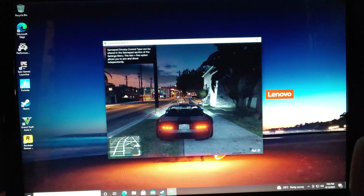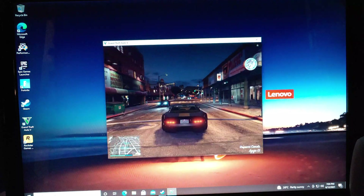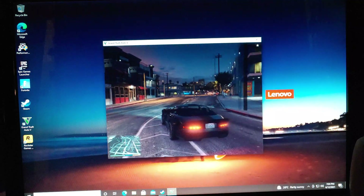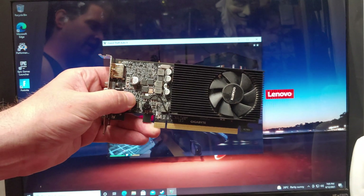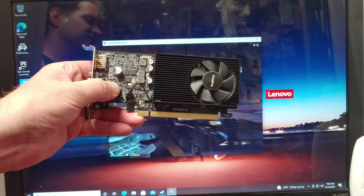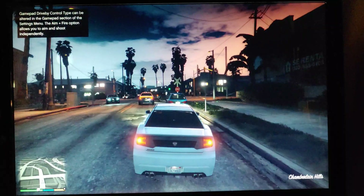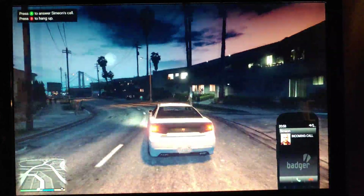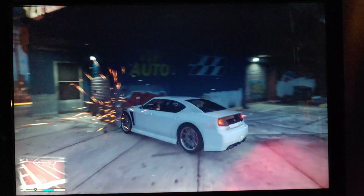Here we got Grand Theft Auto playing admirably in a very small screen setting. I definitely wouldn't recommend this for your everyday gamer, but it'll get you by in a pinch if you really got to have your GTA fix. Next up, let's try a 10% decent GeForce 1030. That definitely looks much nicer now that I've got the 1030 in there. This is definitely a very capable CPU — you definitely want a good GPU if you can find one. Good luck with that.